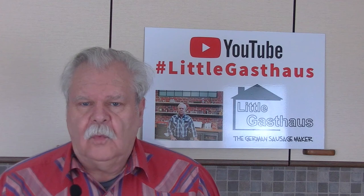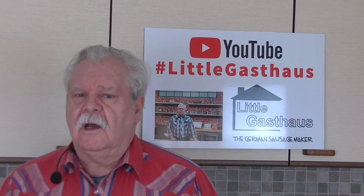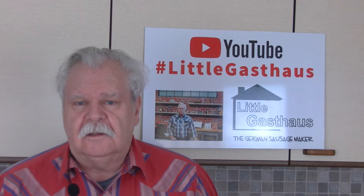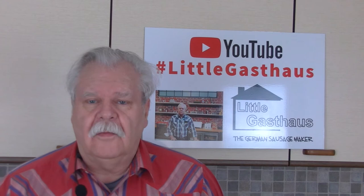Hello and welcome to the Little Gasthouse German Sausage Maker. Barbecue season is coming up, sausage season is coming up. Today I will show you how to make orange mustard. I will make a couple of videos between my sausage videos to show you what else you can bring to a barbecue party. I'm sure if you make it yourself, your friends will be excited about the mustard.